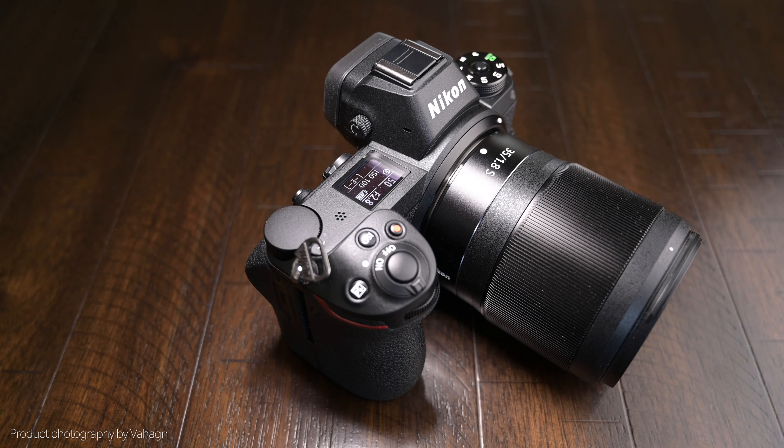So the Nikon Z6 — I've owned this camera for about a year now and I really enjoy it. But in the beginning I made some mistakes, and in this video I'm going to go over the 5 major mistakes I made when I started taking pictures with the Nikon Z6.